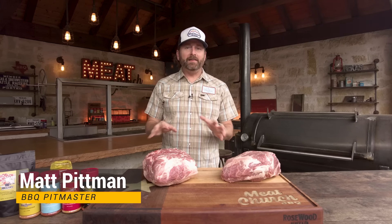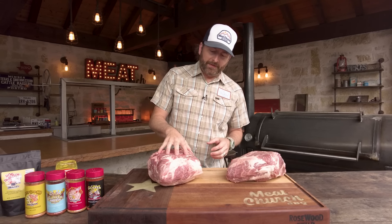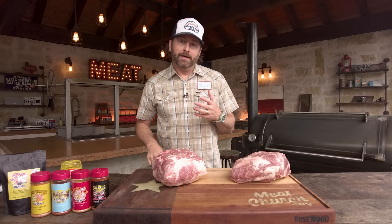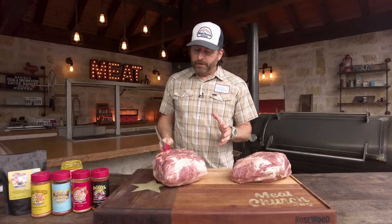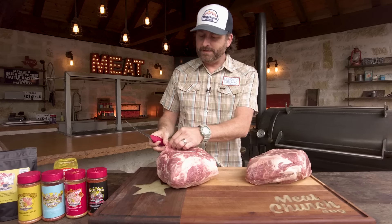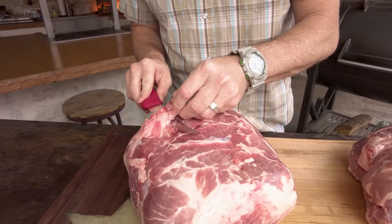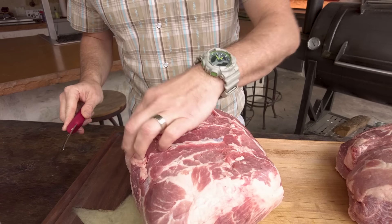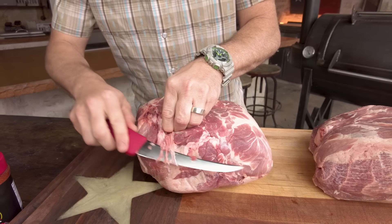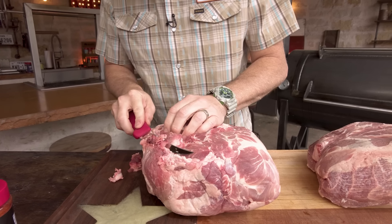Alright guys, we're back. This is going to be very straightforward, very easy — it's hard to screw this up, to be real honest with you. We've got these really beautiful Prairie Fresh all natural pork butts which, from experience, taste amazing. With my boning knife I'm just going to trim off anything that's excess. Anytime you've got something sticking up, that's going to kind of burn up in the cook, so I'm going to remove it.